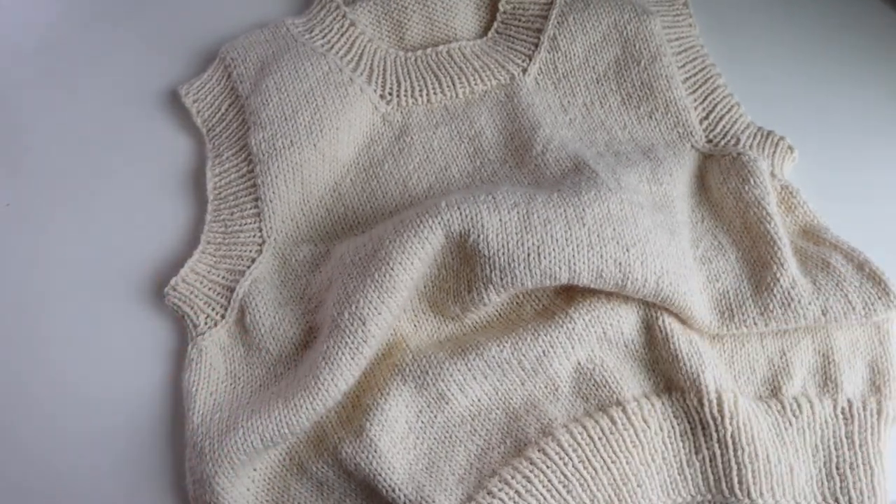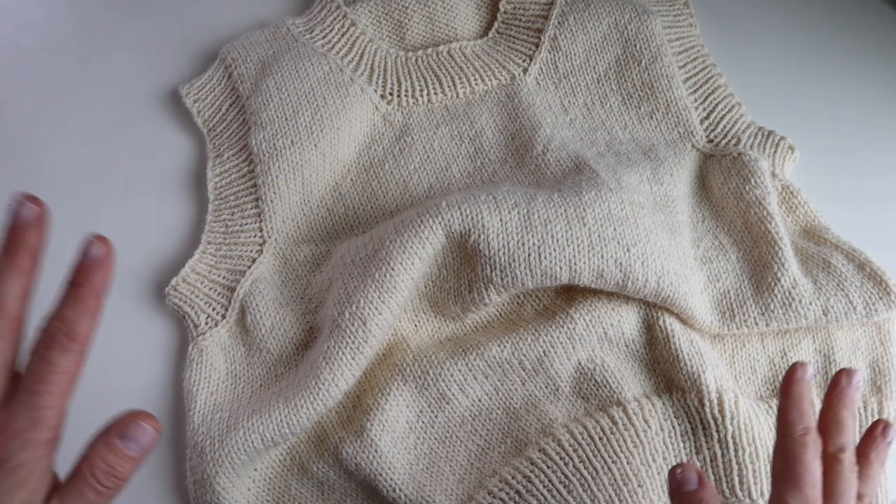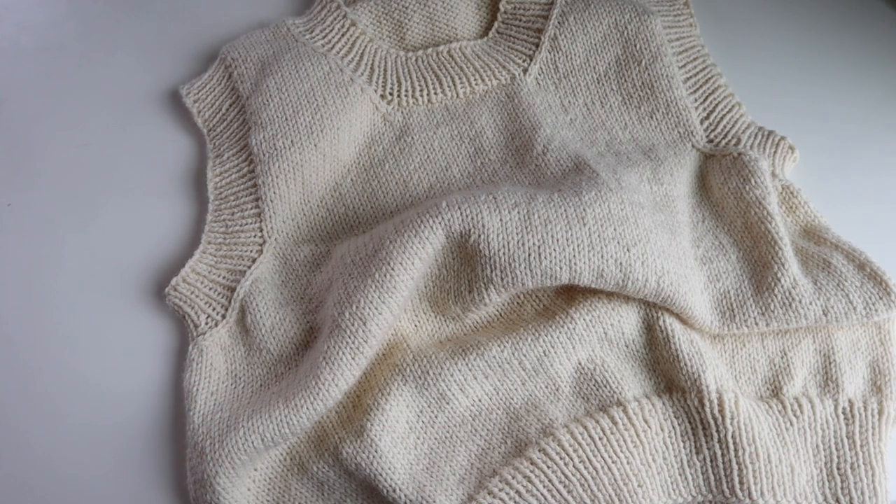Today I'm going to show you guys how to wet block a garment. There's steam blocking and wet blocking. Today I'm going to show you wet blocking. I have another video linked in the video description that shows you how to steam block.